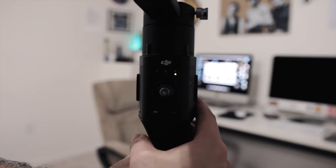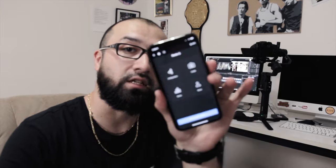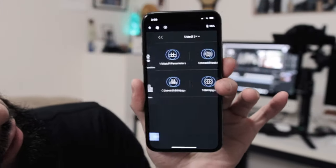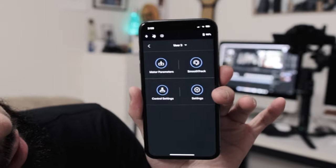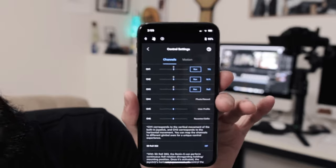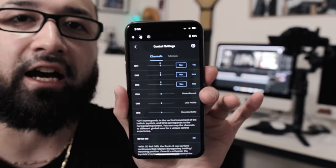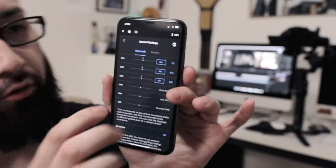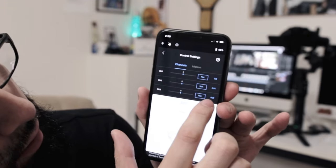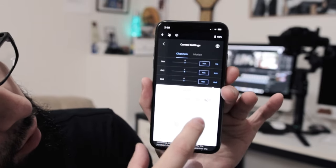What I'm going to show you is how to preset this effect. Go to number three. Once we have that, we're going to go into our Ronin app — download it if you don't have it. Go under configuration, control settings, and as you can see there are three different channels: channel one, channel two, channel three. Remember I told you to select channel three.